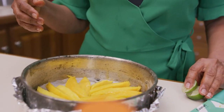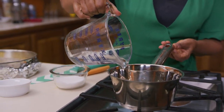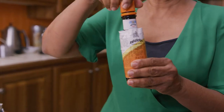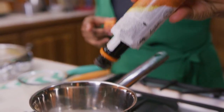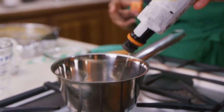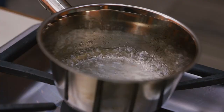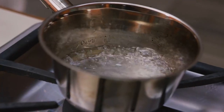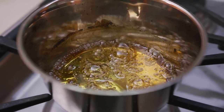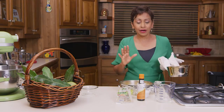The next step is to caramelize some sugar, and that's going to go onto the mangoes before the batter goes in. I've got some water, some sugar, and I've also got some orange bitters — I'm going to add a good few splashes, and that's going to give a wonderful orange flavor to the whole caramel. We've got a gorgeous amber color here, so my caramel is just ready to go onto my mangoes.